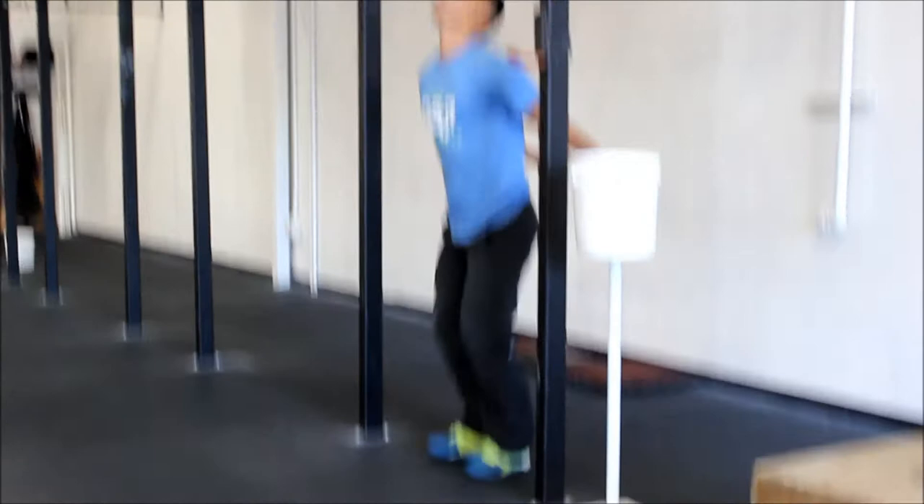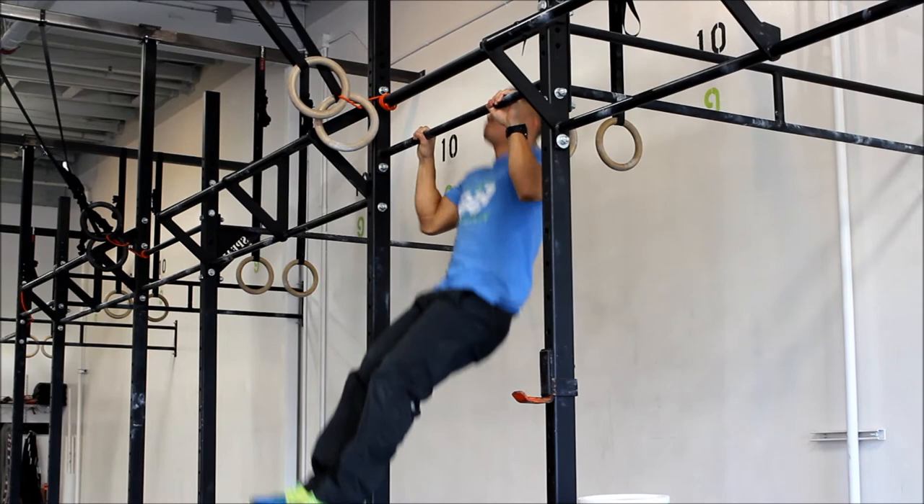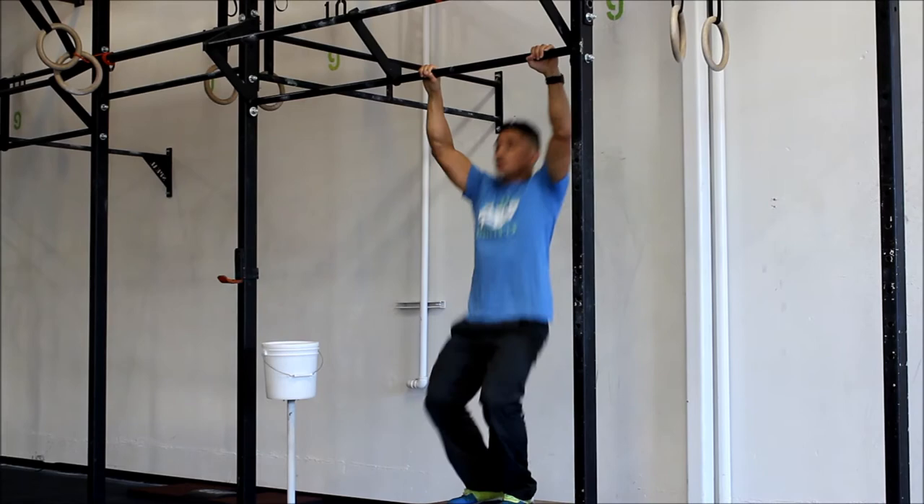And then we've got pull-ups. For RX, you can do kipping, butterfly, or even strict, as long as you get your chin over the bar and then full extension at the bottom. For scaled, you're going to be standing on a box and doing jumping chest-to-bar — the chest has to make contact with the bar every time, and then full lockout at the bottom.